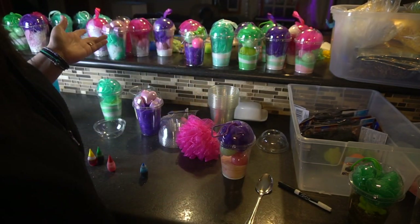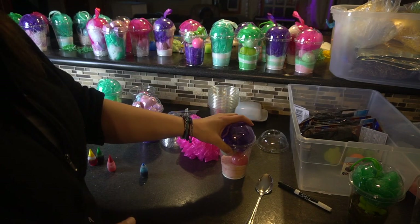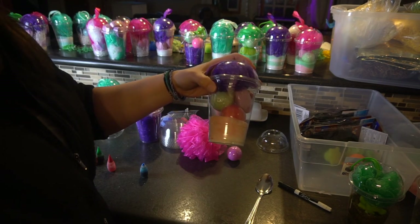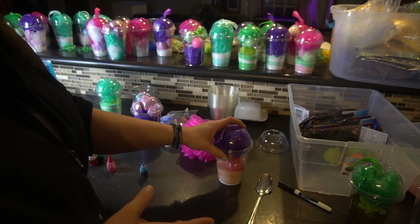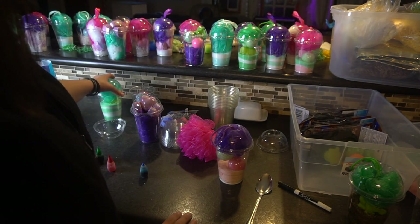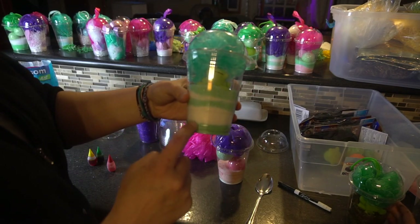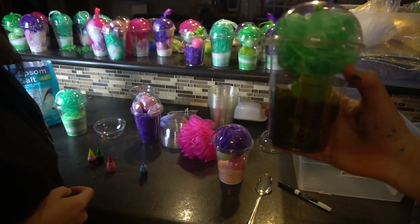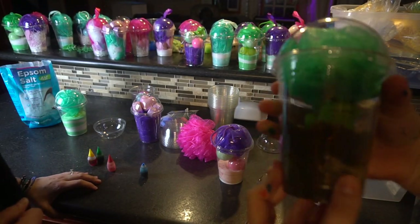I just want to show you a really quick tutorial on these — I absolutely love how they turned out. It cost me, I think, $1.80 per one, including the cups. So however you want to sell it. Here's this one with the layers in it, and then you've got the loofah. And then Katie made this one — when we tried to make purple, it turned out to be like a brown.